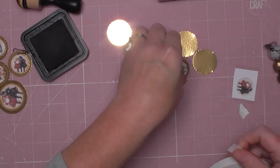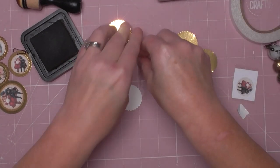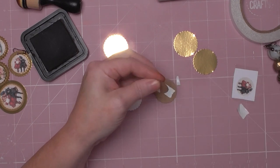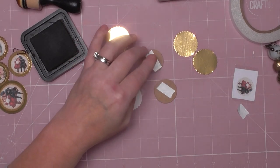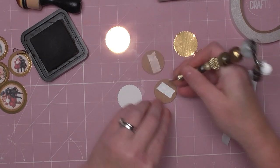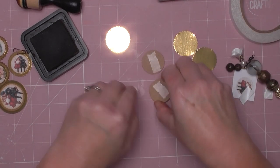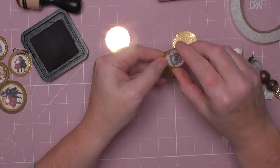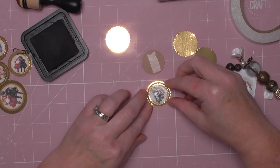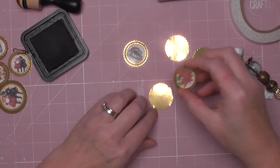We're going to use tape on the back of the layers we've got at the moment. Sorry if you can hear my dogs — it's firework season and they're not happy bunnies. Let's get that off and then layer those again on your mirror board. Put it down carefully and then move it before it sticks — there we go.